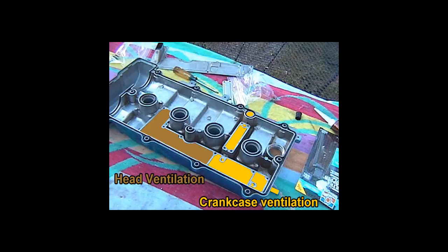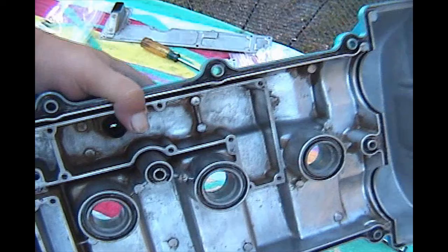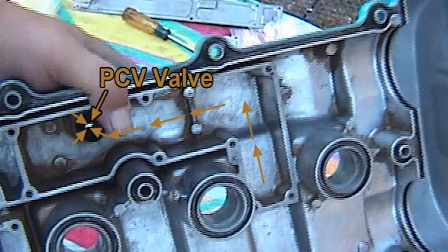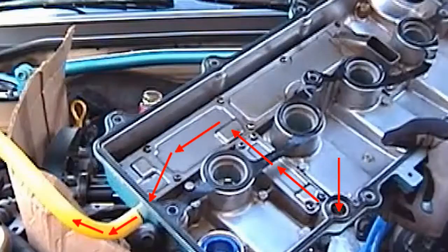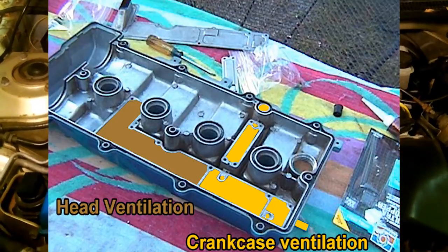The PCV valve does not vent gases that get into the crankcase. The breather hose ventilates crankcase gases and the PCV valve ventilates gases that accumulate in the head. Technically, those two gases should never be mixed — they shouldn't mix unless the seal on your baffles goes bad. It's basically RTV that seals the baffles together. Those should be sealed, and the gases from the crankcase should never mix with the gases from the head. You could call the PCV valve a head gas ventilation valve, whereas the breather hose is a crankcase ventilation hose — they're actually two separate gas ventilating routes.